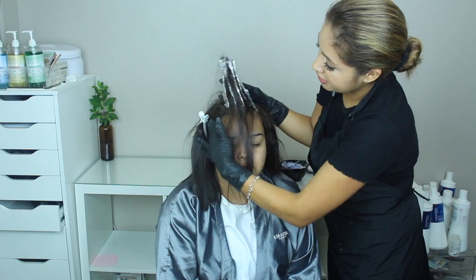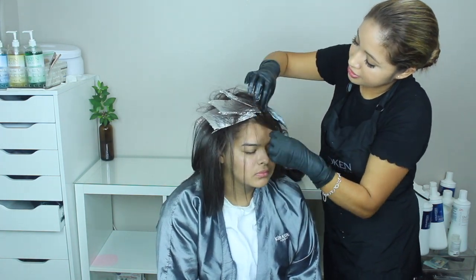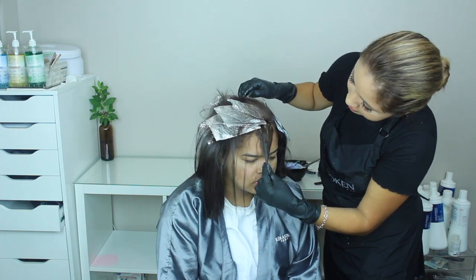I finished this section already — like I showed you — and then I went in and got all the front little hairs like that.